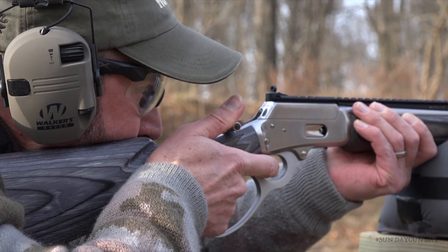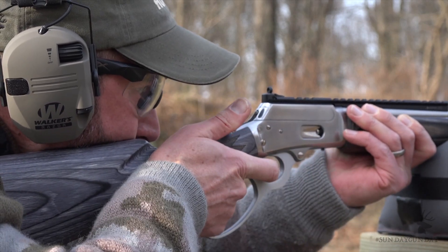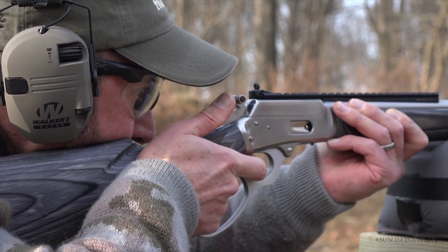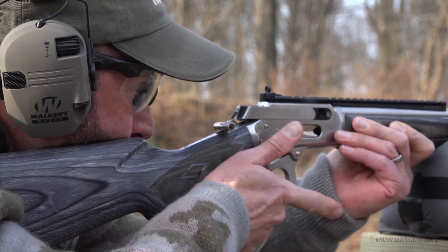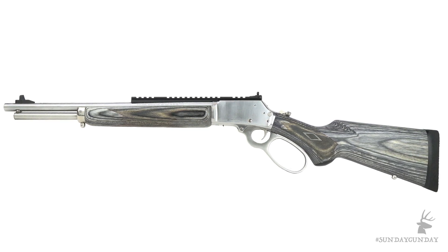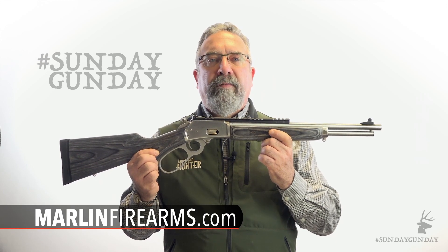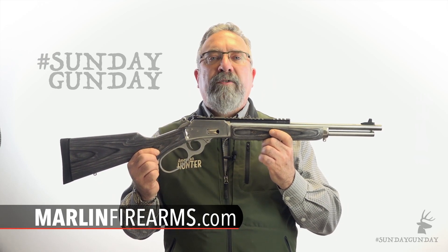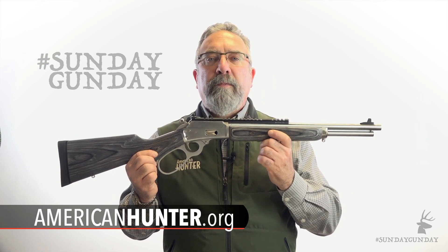If you haven't picked up a Marlin lately, it's time. This lever-action carbine is made in America — eight rounds of firepower in a light, compact, fast rifle built to shoot as good as it looks. The suggested list price of the Marlin 1894 CSBL is $1,145. To see more about it and other Marlin firearms, visit marlinfirearms.com. And to see more Sunday Gun Day any day of the week, visit AmericanHunter.org.